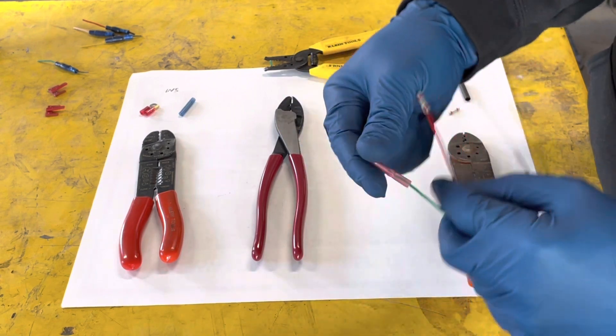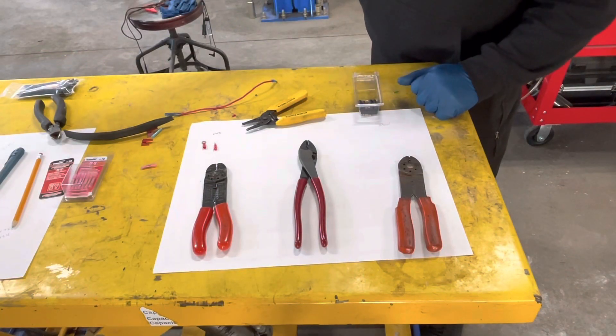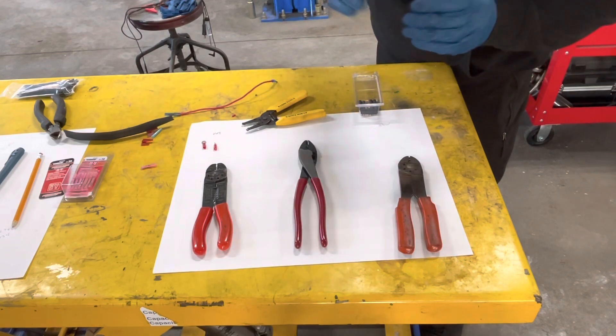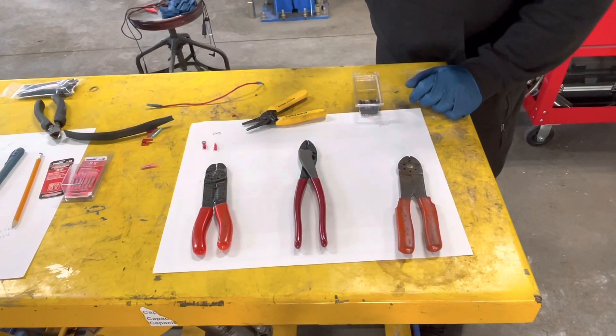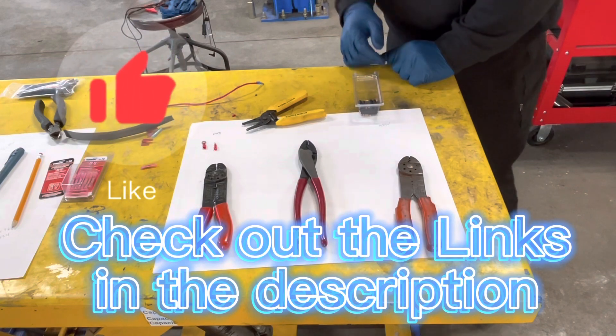Preferred method. Second preferred method. I'm going to open it for debate — soldered versus crimped, especially when it comes to control wires and any wires that may flex. What do you guys prefer? Let me know your reasons why, and what is right and what is wrong in your book.